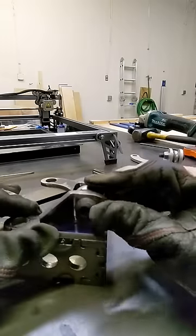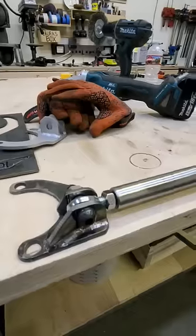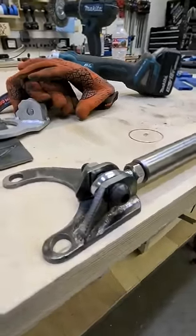Then I bolted the heim joints with the tabs so I could scribe the position on the mount and weld it up. And after everything is welded and a few coats of paint, this is how it looks on the car.